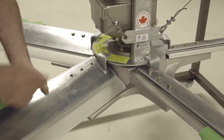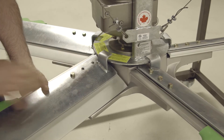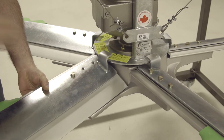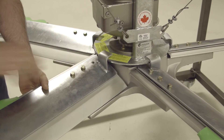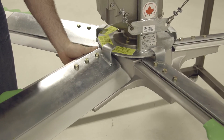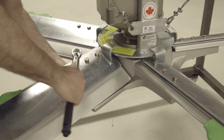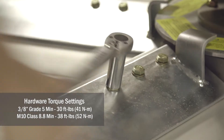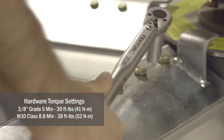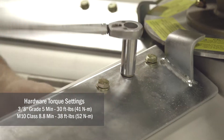Once the blade topper and blade are aligned, slide in the three three-eighths inch bolts with washers. A washer and nylock nut go on the bottom of each bolt. Once the bolts are secure, verify that the blade is straight in the hub and then torque the bolts to the correct torque setting of 30 foot-pounds.